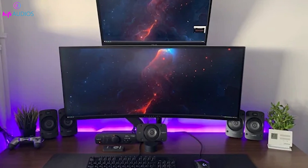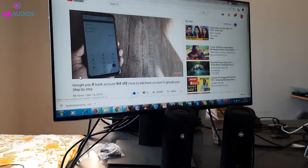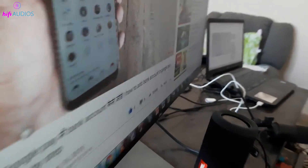Speakers come in two main types: active and passive. Active speakers have built-in amplifiers, so they're ready for a direct connection to your monitor. Just plug them in and you're all set for an enhanced audio experience.